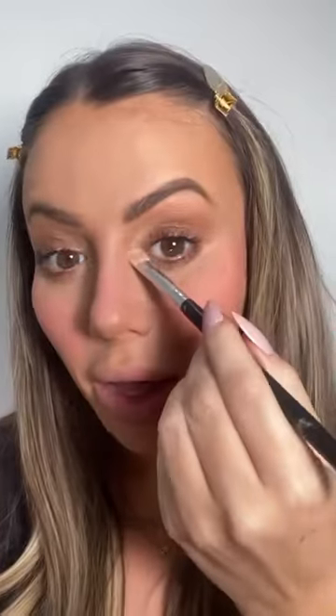You can use any light eyeshadow for this, but I just prefer the Metal Moon because it is more like a highlighter. And that is the finished look.